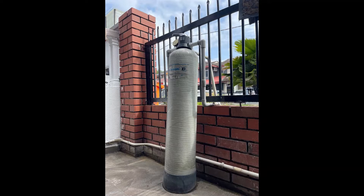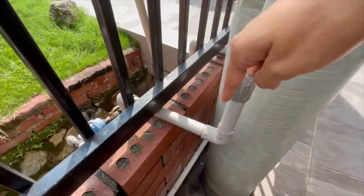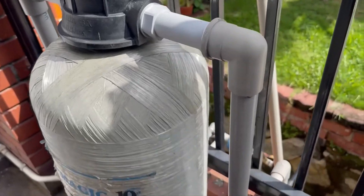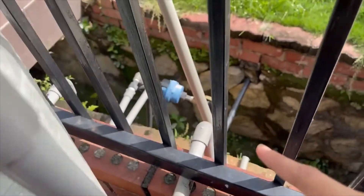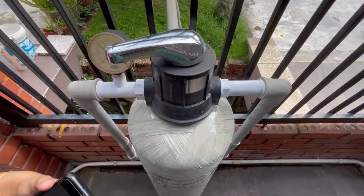Before I begin, let me show you all the connections to the outdoor water filter. This is the inlet pipe that is connected with the main water meter. This is the outlet pipe. This is the multi-pot valve, which is shortly known as MPV.